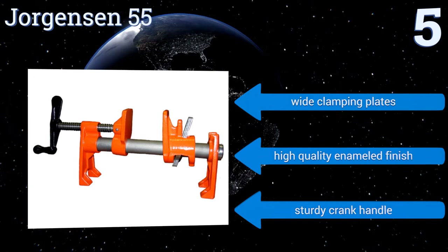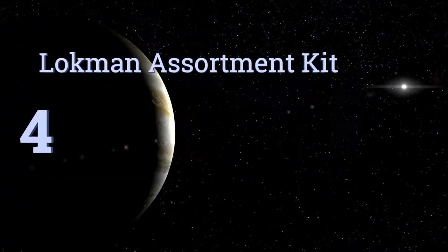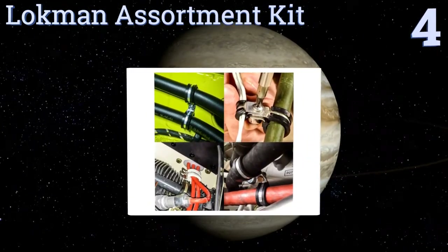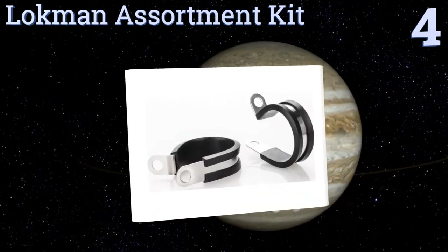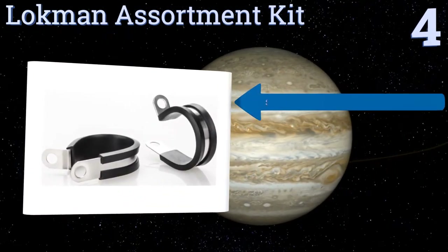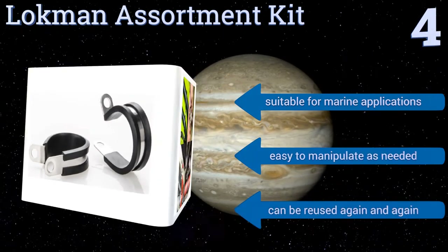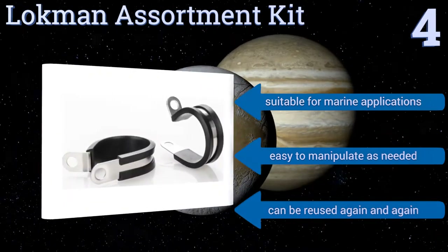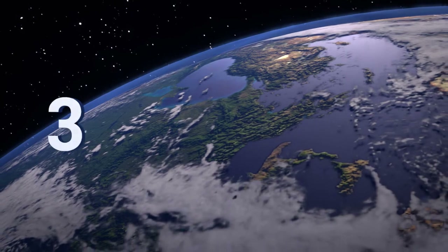Halfway up our list at number four, the Lockman assortment kit comes with 44 stainless steel tube and pipe clamps in varying sizes. They feature rubber cushioning along the interior to ensure you never accidentally damage the item being clamped, and the large tap makes them easy to tighten. These are suitable for marine applications and are easy to manipulate as needed — they can be reused again and again.